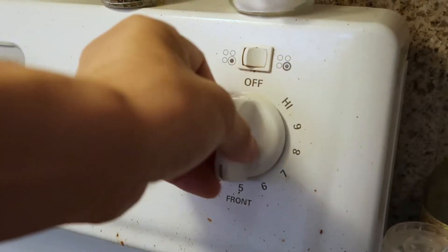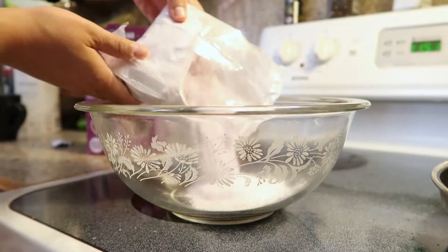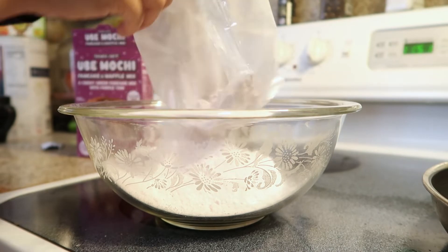But first you gotta preheat the griddle. I put it on medium. Grab your bowl and then you just dump all of the ube mochi in and sniff it.